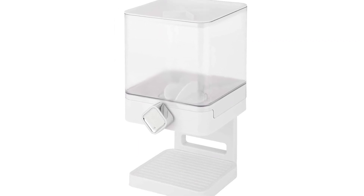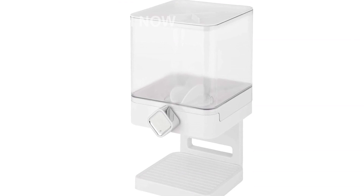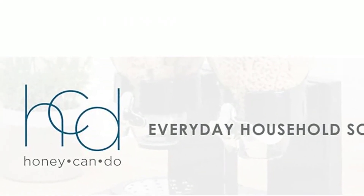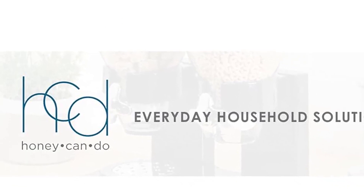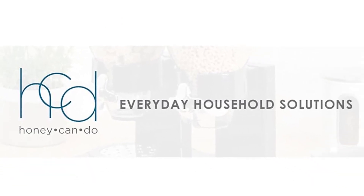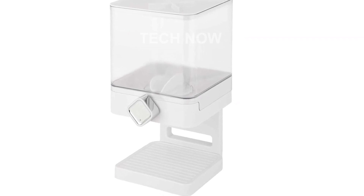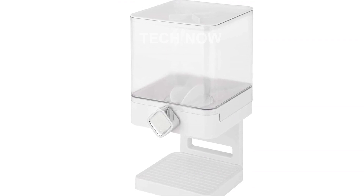In conclusion, the Zevro Compact Dry Food Dispenser, Single Control, White, Chrome is a practical and efficient solution for storing and dispensing your dry goods. With its various features and benefits, it is perfect for individuals and families looking to promote healthy lifestyles and minimize waste. Don't miss out on this convenient and space-saving addition to your kitchen.